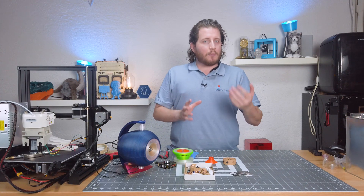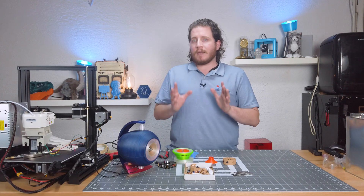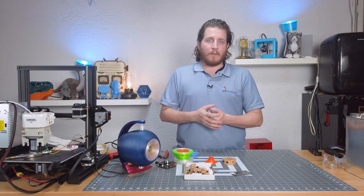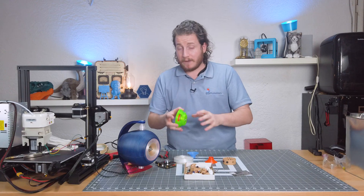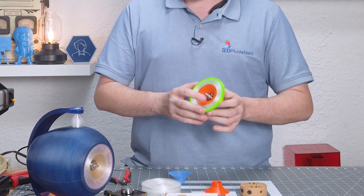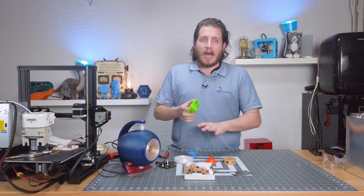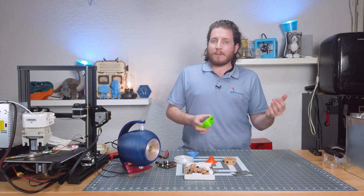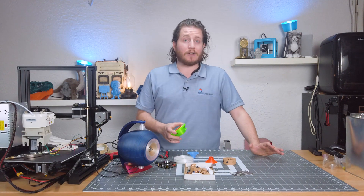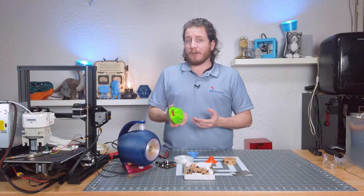Paul recommends using VarioShore or another very lightweight flexible filament for the surrounds. I only had semi-flex laying around, and honestly it works just fine. The pre-provided profiles you can get over on Paul's Patreon — not my favorite; they did not work all that well for me. We actually ran the surrounds as well as the cone with basically stock Prusa settings to get it to run really well. His settings probably worked well before Prusa Slicer got really good, but it's gotten to the point where custom settings really aren't all that needed.